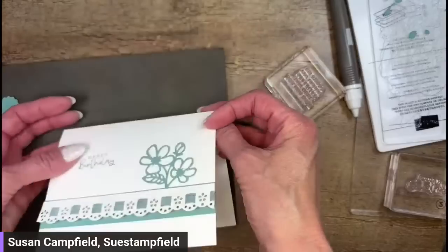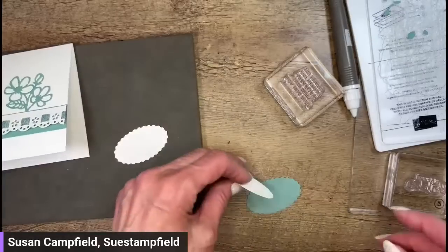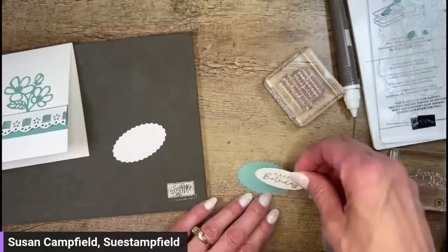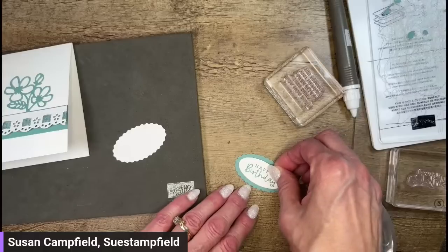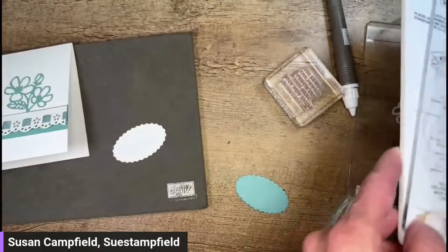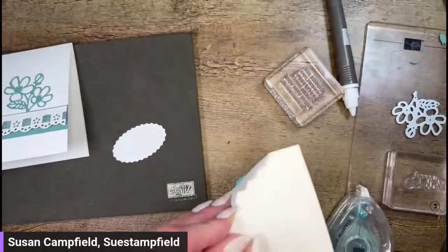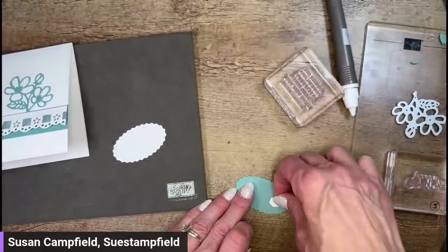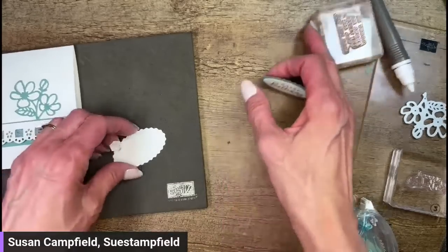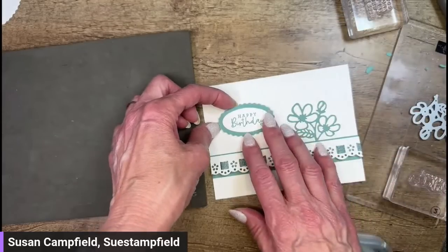Let's go back to the front of our card and fix our boo-boo. That's half of the fun in stamping — figure out a creative way to fix your mistakes, because there is no such thing as perfect art. It wouldn't be art if it was perfect. We're going to end up with a cuter card because of that boo-boo. I'm going to grab a couple more dimensionals.